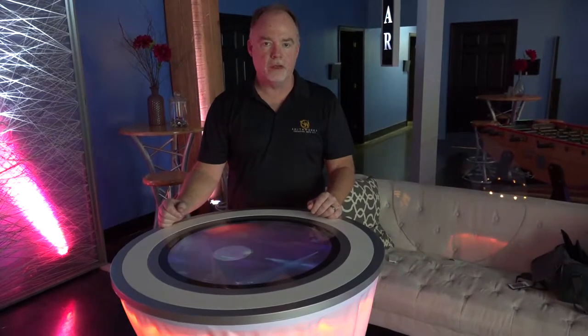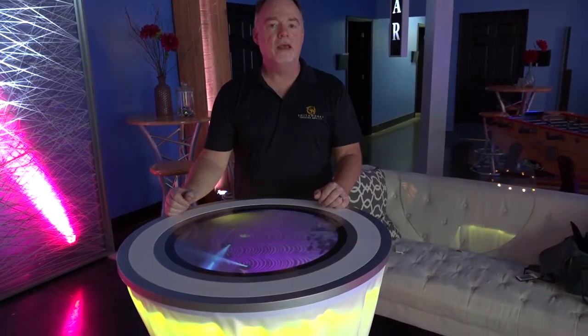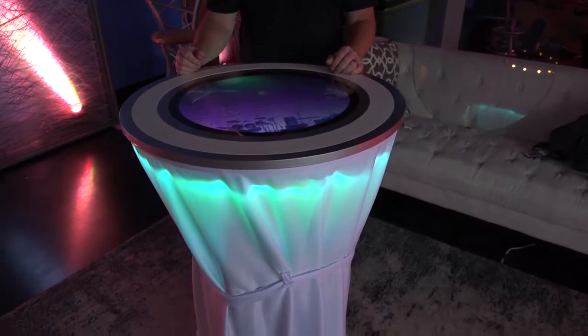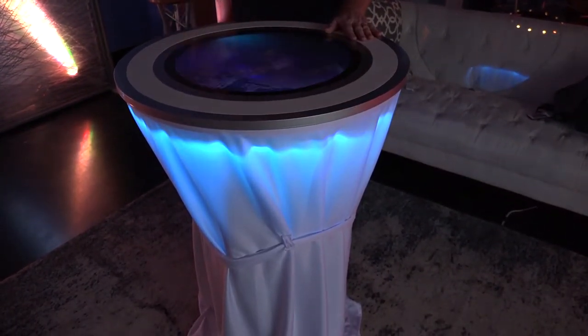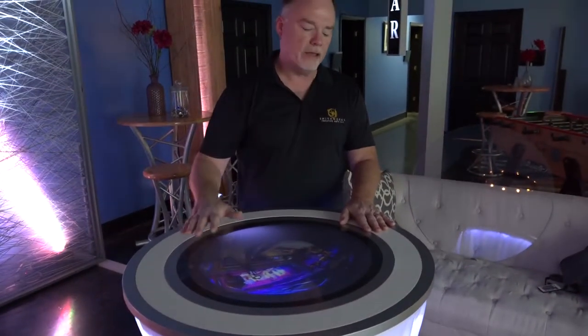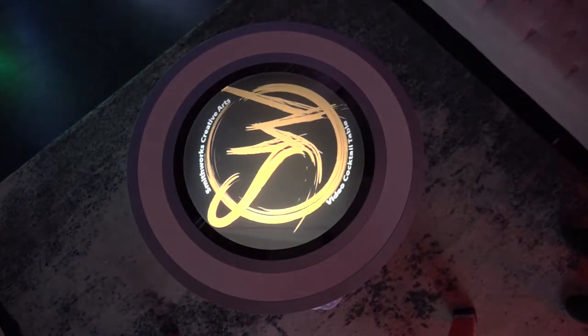Hello, I'm Trey with Smithworks Creative Arts, and I'm standing in front of a brand new item we're just introducing — this is our video cocktail table. That's right, it is a cocktail table with a video screen built in it. You can have this at your event and play custom video, logos, whatever you can put on a video screen, we can put on this cocktail table.